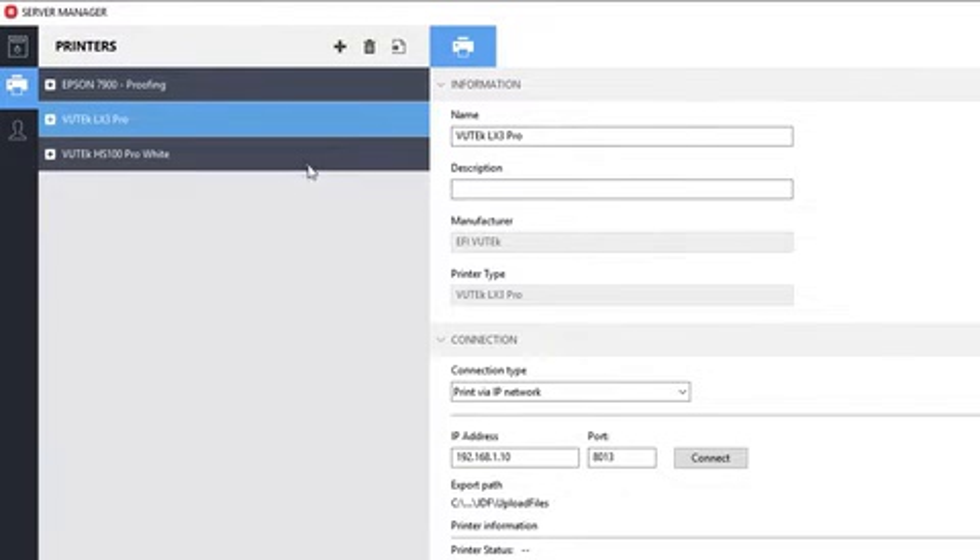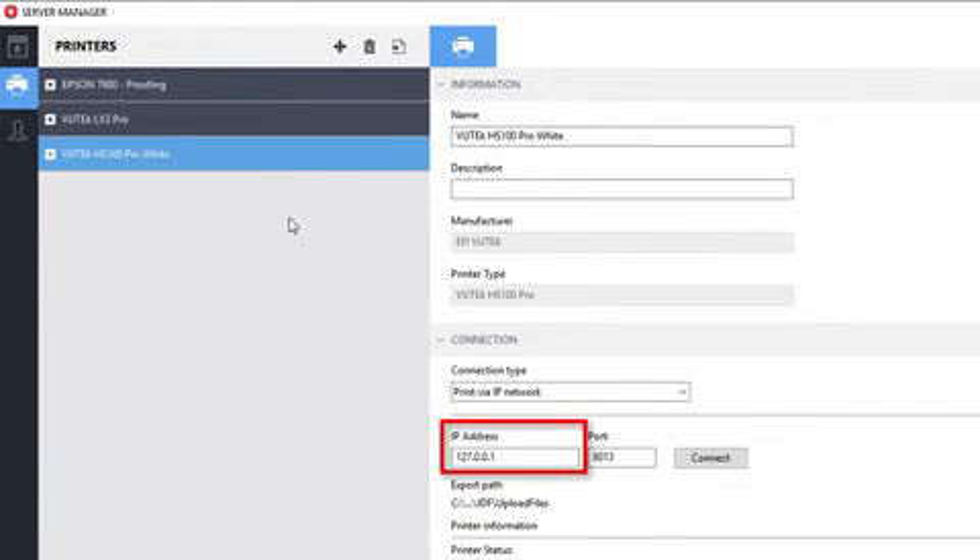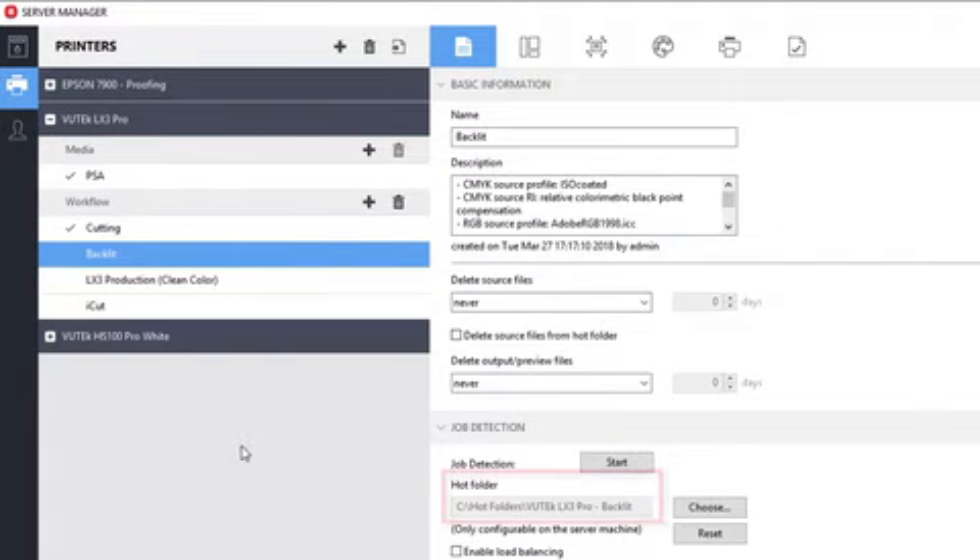Click on each of the restored printers and ensure that the connection settings and hot folders are correct. System restore is now complete.